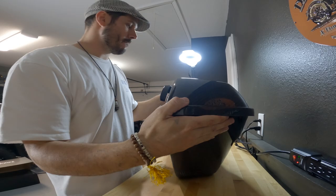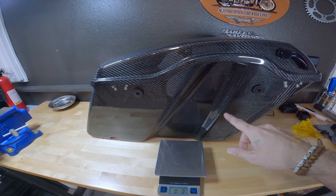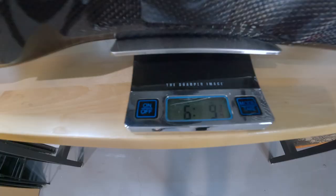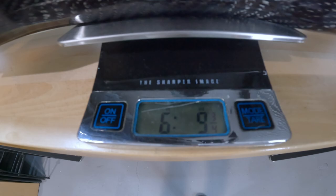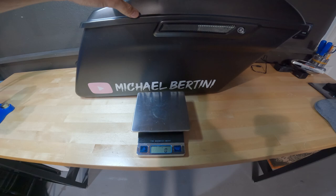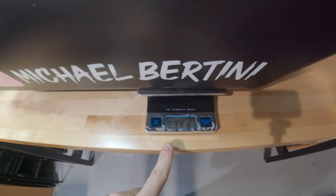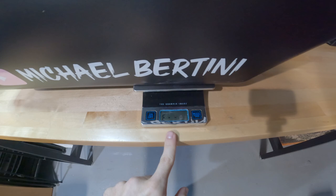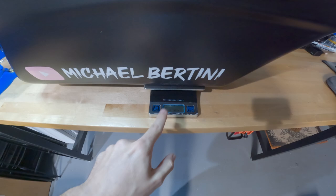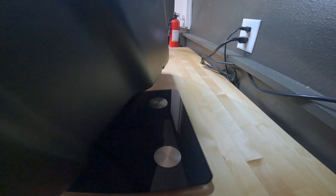Let's go ahead and weigh the Hoffman Designs carbon fiber bag and lid together with all the hardware ready to go. That comes in at 6 pounds 9 ounces. Now for the running weight of the factory bag with all hardware — it actually populated an error on the small scale. That's how heavy it is. I'm going to grab the big boy scale. Using the big scale, the factory bag setup weighs in at 12 pounds even.